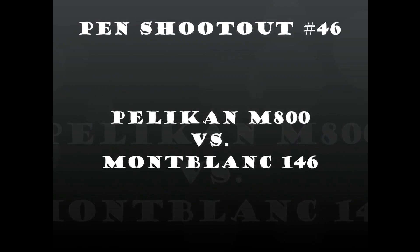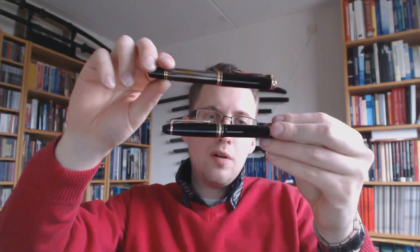It's time for another Fountain Pen Shootout. Today we'll be having a look at two pens that are quite popular — not exactly flagship pens but one level below them. The Pelikan M800 and the Montblanc 146. A lot of people are interested in this shootout because you have the Pelikan M1000 and the Montblanc 149 as the top high-end pens of those two brands, and these are just one level below.